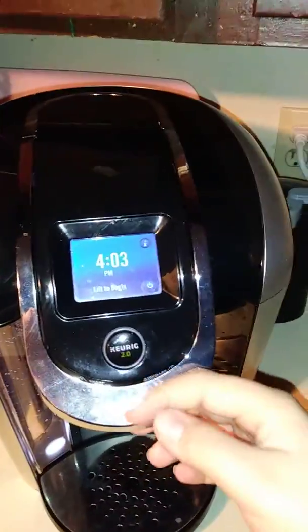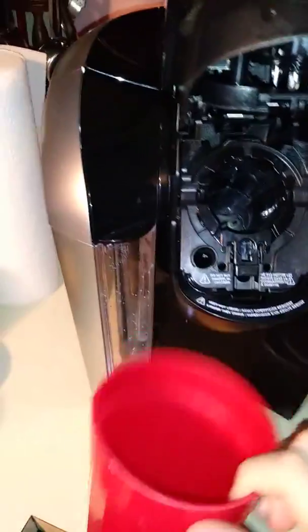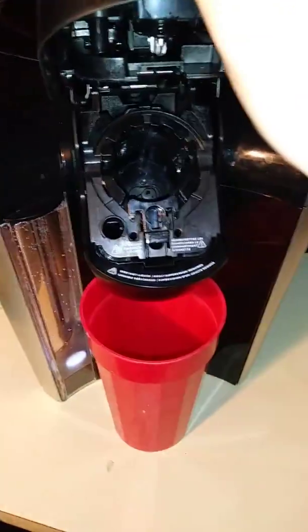I'm going to show you how to brew hot water. You lift this, get a cup — don't put a Keurig pod in it. You just lift it, then close it. Then it prompts you to select the amount.